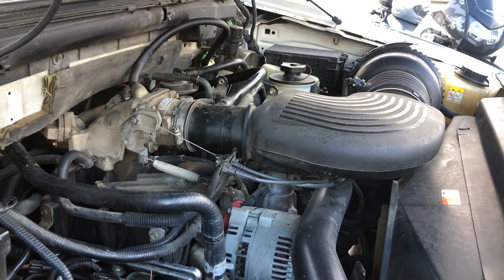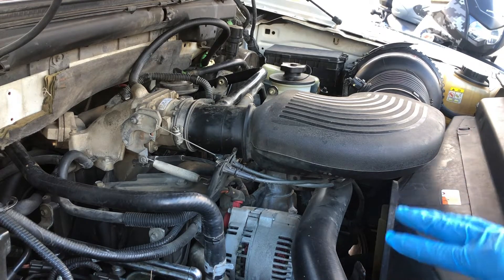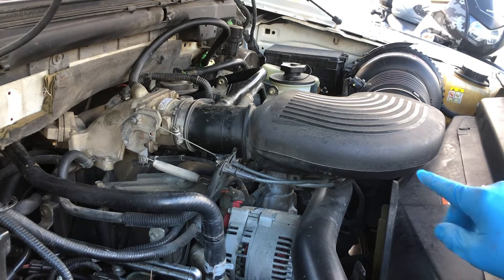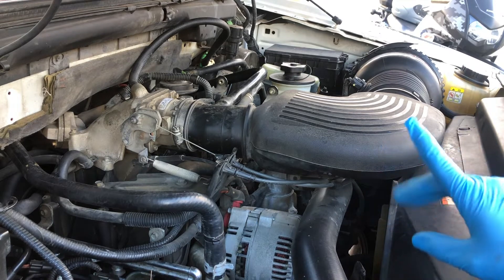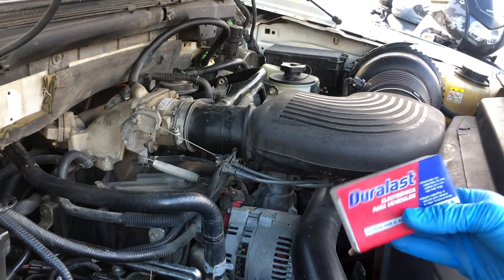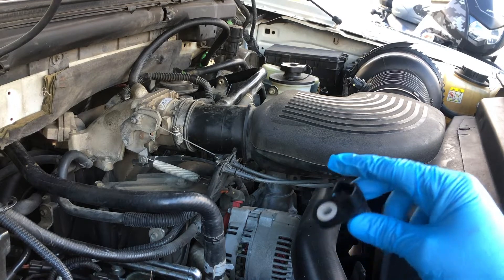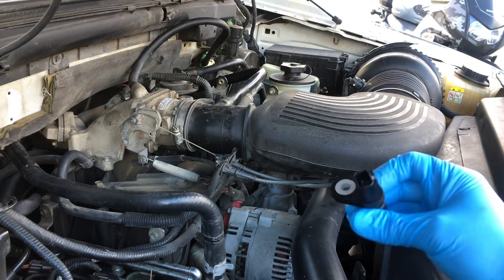So for today I have a code on my truck — it's a P0305, which is a cylinder 5 misfire. I changed out all my spark plugs and it still didn't do anything. Through some research it looks like it could also be a cam positioning sensor. Some people say it's probably the coil pack, but I'm hoping it's the sensor because it's only about $25 at AutoZone or O'Reilly's.